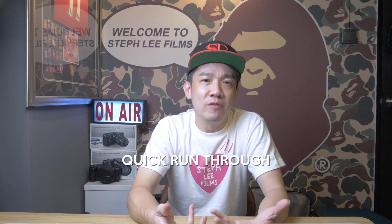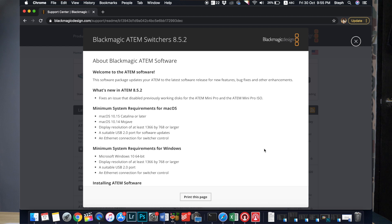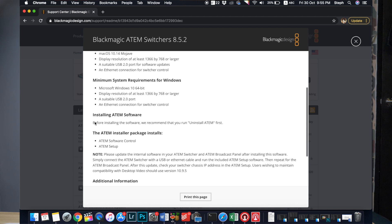So a quick run-through on what you should do if you have installed 8.5.1. For the official Blackmagic Design release notes, go down to the link below to download the latest firmware update 8.5.2 — I will also post it in the description. Minimum system requirements for Mac and Windows are listed there. One point I want to highlight is the advice on installing the ATEM software: before installing, they recommend you run the uninstall ATEM tool first. Uninstalling the existing version removes any potential remnants, and then doing a fresh install of 8.5.2 should be safer.